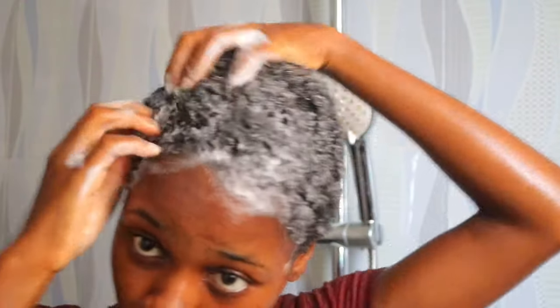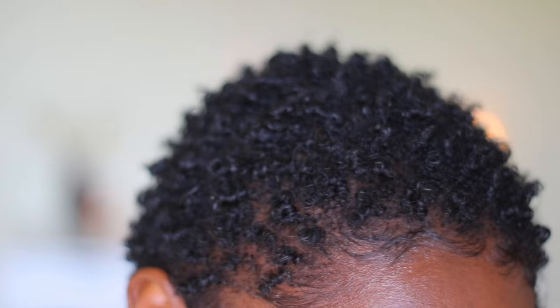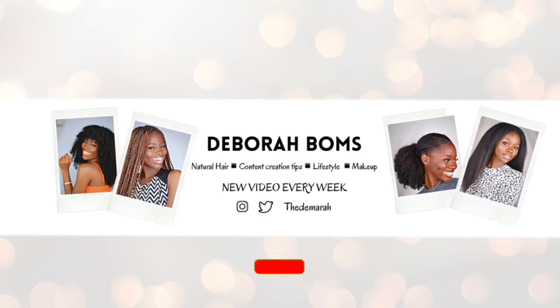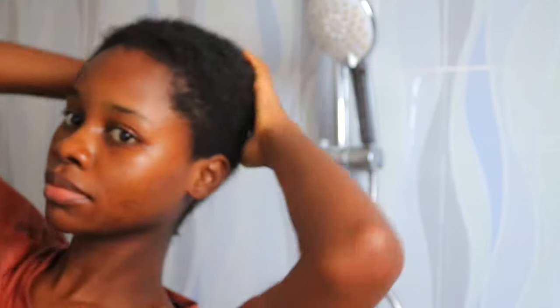Hey my loves, welcome back to my channel. Today's video I'm going to be sharing my wash day routine — how I wash my teeny weeny afro and get it looking from basic, all natural, to juicy, colors popping, and defined. So if this looks like something you're interested in, you want to keep on watching this video.